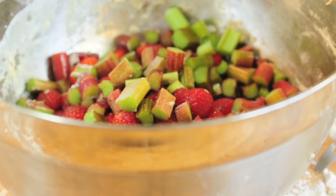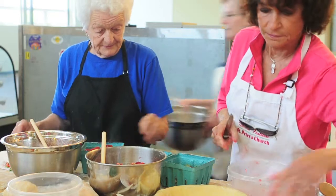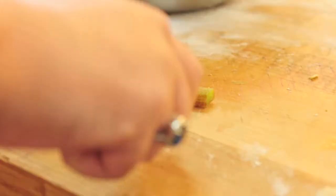For the filling, we're taking two cups of strawberries — fresh strawberries. We are taking off the hull, and then you can cut into the strawberry if they're really big, if you want to. That's all preference; it really doesn't matter, it's all going to cook down.